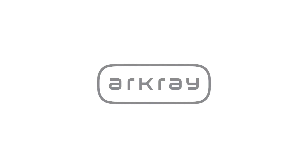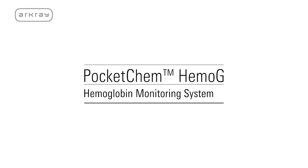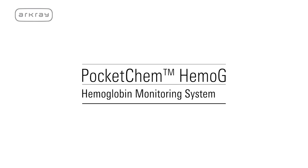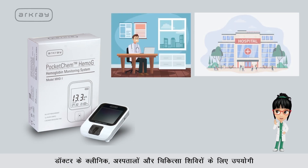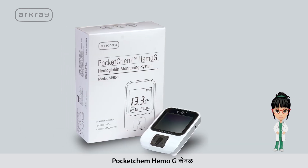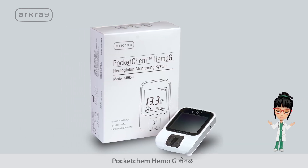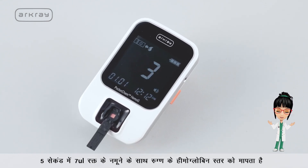Arcre, one of Japan's leading diagnostic companies, brings to you Pocket Chem Hemoji — a quick and easy hemoglobin measuring device ideal for doctors' clinics, hospitals, and medical camps. Pocket Chem Hemoji measures a patient's hemoglobin level with a 7 microlitre blood sample in just 5 seconds.